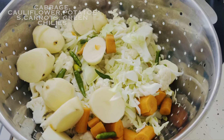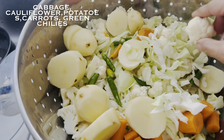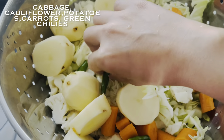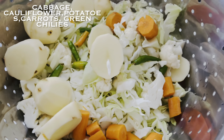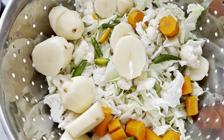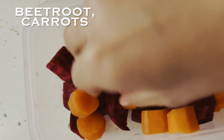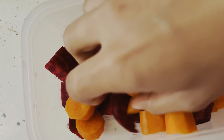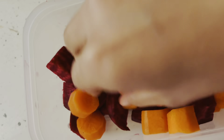Before moving on to cooking our bhaji, let's have a look at the veggies I have taken. I have used cauliflower florets, peeled and chopped carrots, peeled and chopped raw potatoes, green chilies, some chopped cabbage which is optional, and peeled and chopped beet roots which is again optional — but if you add it, it will give a very nice color to your bhaji, similar to what we see in the market. You can even include green peas here.